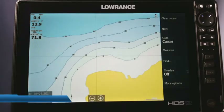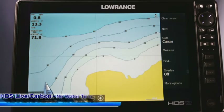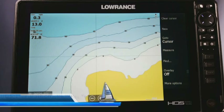Hey guys, welcome to another episode of Lowrance Training Academy sponsored by Night and Day Marine. I am here with my HDS-12 Live and today I wanted to make a quick video for you guys.